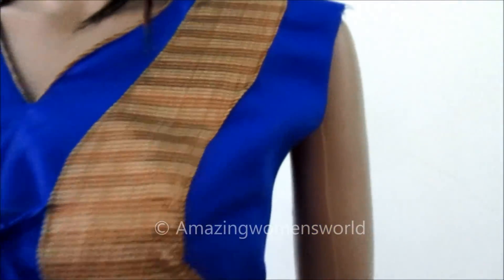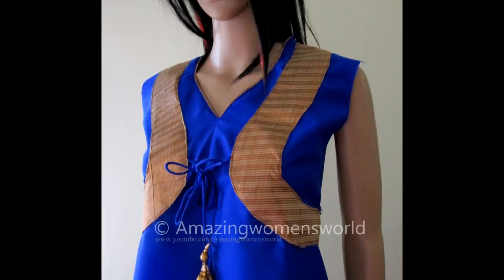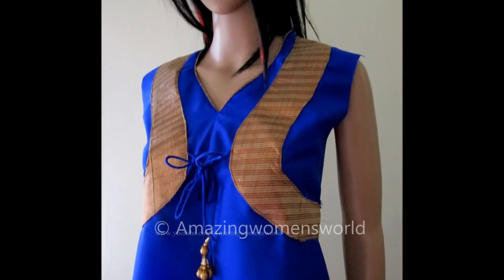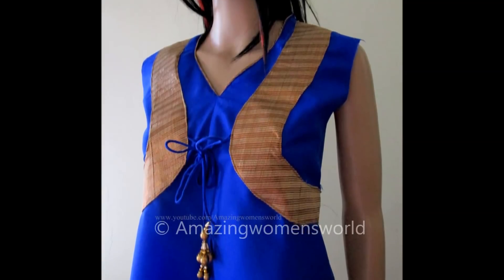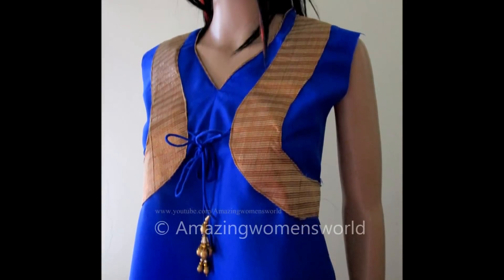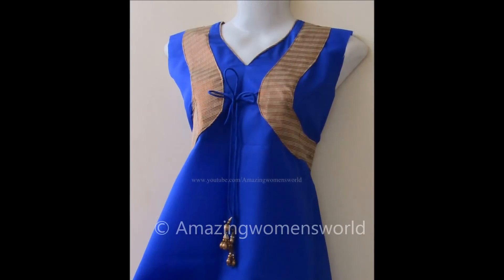Highlighted the neckline with the piping look. I'm sure you'll definitely like it. With this scrap material, make your designer garments at home. Isn't it looking simple and amazing? So friends, what are you waiting for? Try it and share your wonderful experience. Hope you enjoyed watching this video. If you like it, please hit the like icon to support my efforts. Thank you so much for watching. Subscribe to Amazing Women's World channel and stay tuned to watch more videos of latest fashion and trends. Please hit the bell icon to receive future notifications whenever I upload.